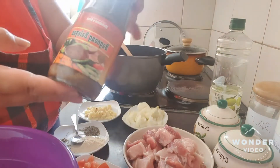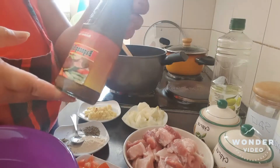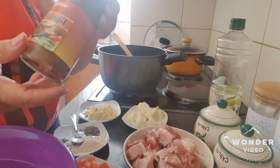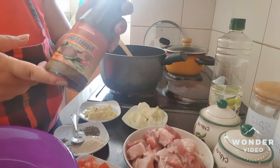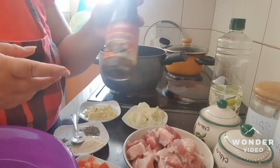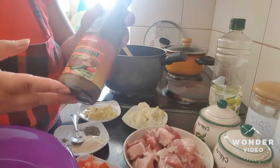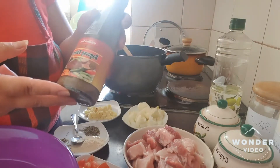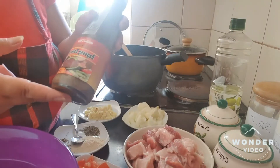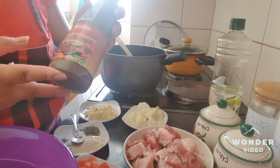So, this is bagoong. Shout out to bagoong balayan, all the way to Pangasinan. This one is a preserved fish sauce. It will really give a very excellent taste to our food. And you know, guys, we also use this fish sauce every time we eat fish or meat. We always use this sauce — we just squeeze lemon on it.